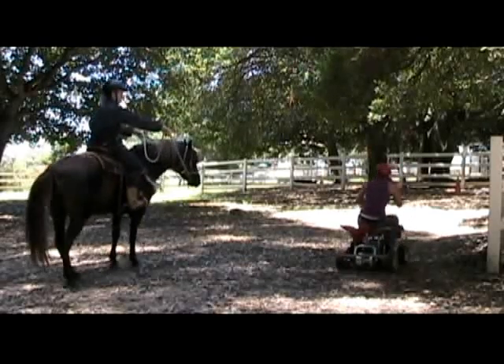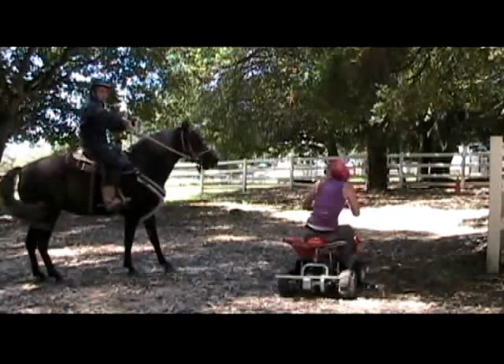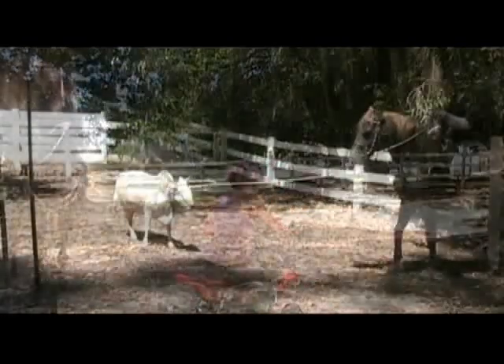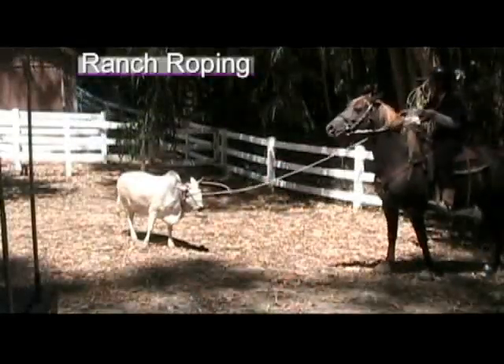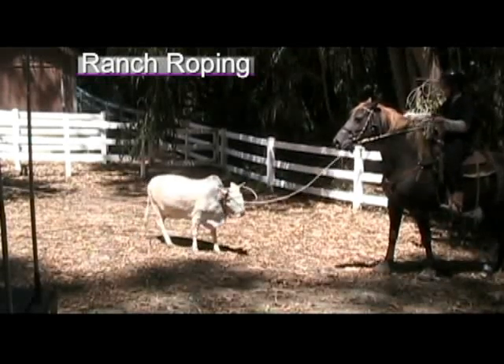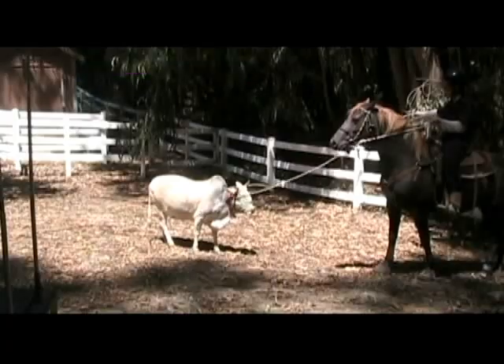Sadie practices over the haunches with an ATV mechanical cow simulator, pulling slack. Susie is coming our way because she feels the pressure behind her horns.